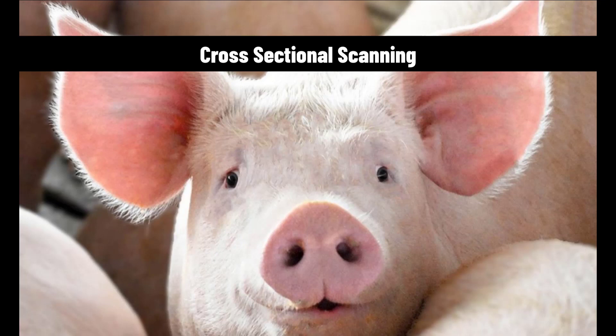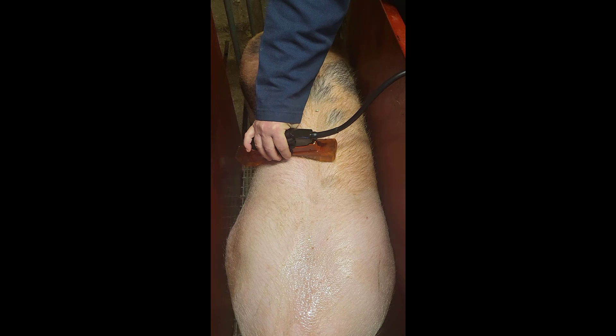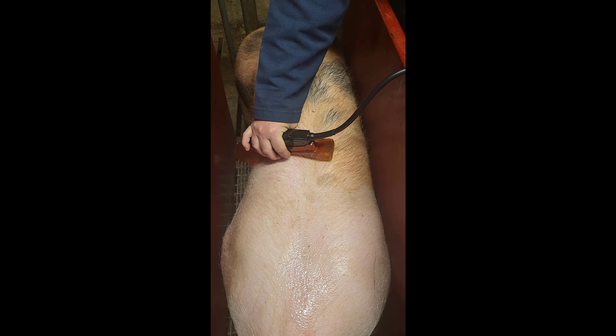We're going to be talking about Biosoft Toolbox 5.0 and how to use it on a cross-sectional scan on swine. We're going to be using a standoff on the 13mm probe, and we oil up the correct area on the pig and place the probe with standoff on it and get to the correct location.